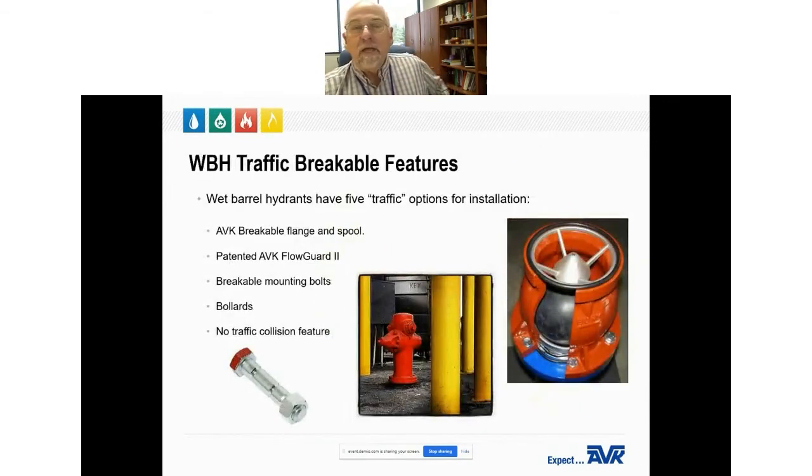Wet barrels have five different installation options. AVK has a breakable flange and spool that allows breakaway in a collision with a car but does not restrict water flow. We also have our patented AVK Flow Guard 2, which allows breakaway in a collision and greatly reduces water flow. There are also available mounting bolts — some with grooves machined into the shank, others drilled hollow to allow breaking. Hydrants can be protected by bollards or posts installed around the hydrant, usually painted yellow. Finally, a hydrant can be installed with no collision feature at all, but that always results in high repair costs after a collision.